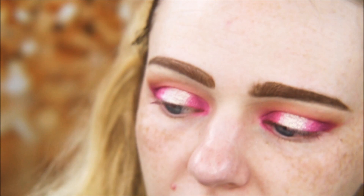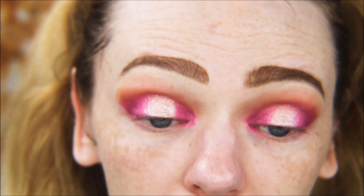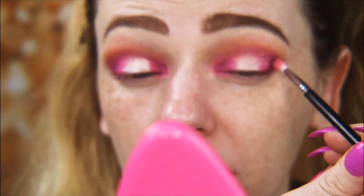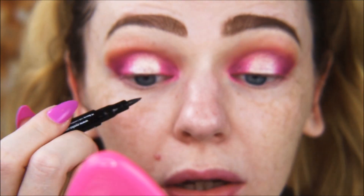Going back in with 6 Plus to just touch up the lid shade. Then using a tiny precision brush with Sensa to blend that out a little more. Now taking some black liquid liner to do a small band.